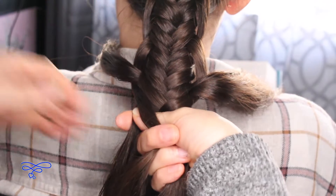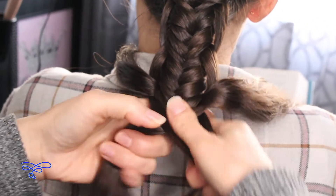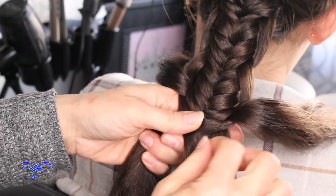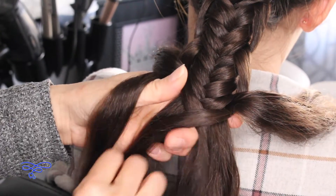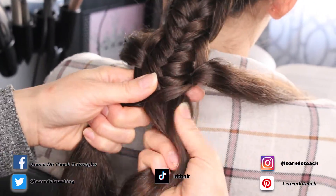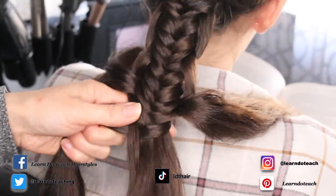I'm gonna switch this way, and all you're doing is just continuing all the way down to the end, or however long you'd like to have it. I'm gonna go a little faster for time purposes: one, one, one, two, two, two — and so on.